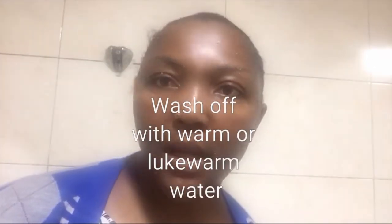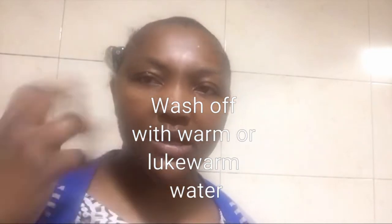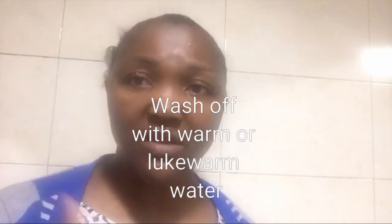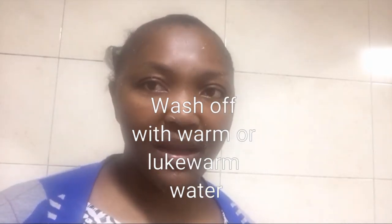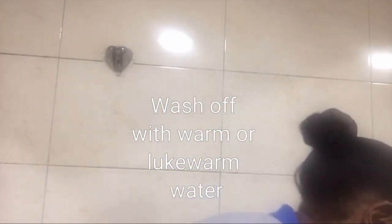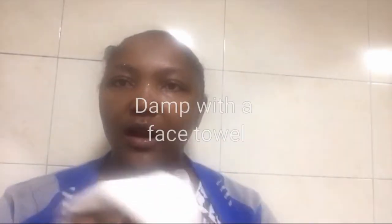Okay, my water is warm. When you apply this on your face, don't talk too much because it's going to make your skin tight and you don't want to wash it off and have lines all over your face. So I'm going to be washing it off now. I'm done washing with lukewarm water.